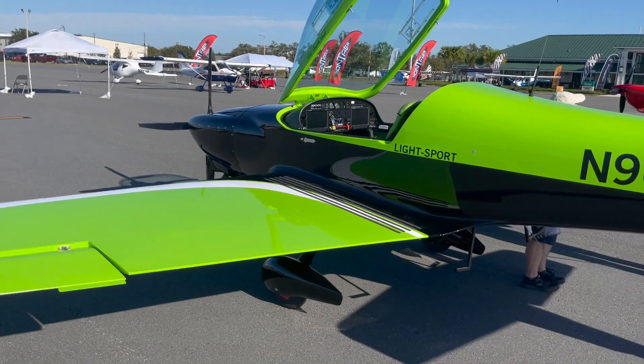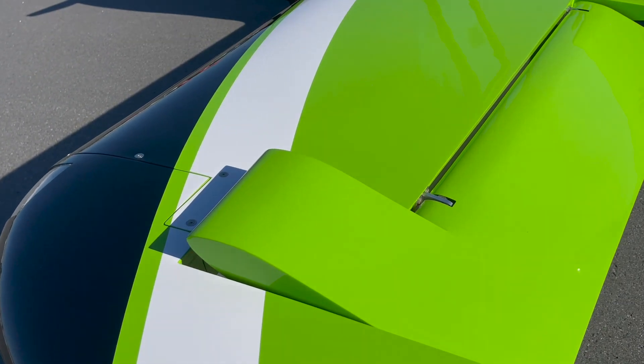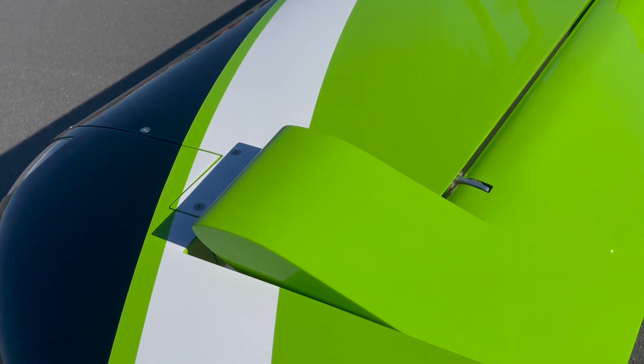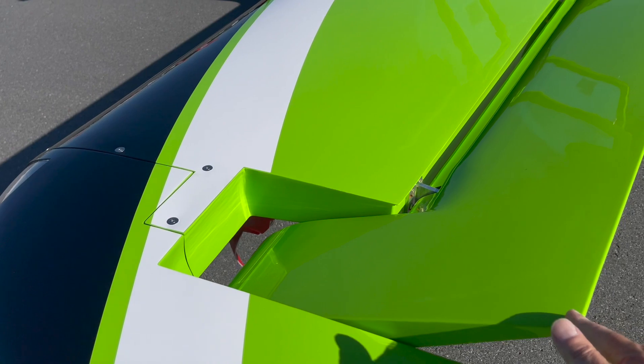I've said several times that this is an aerobatic capable airplane, and it is. Check out these forward mass mounted ailerons that help prevent things like flutter in higher speed flight.